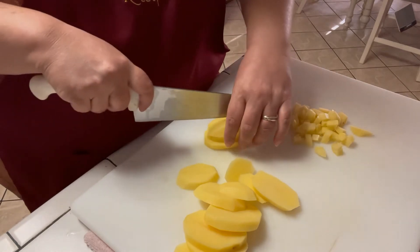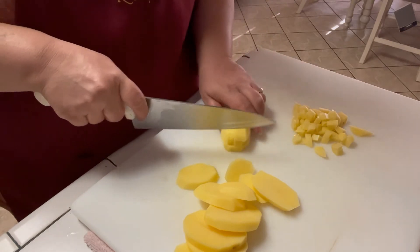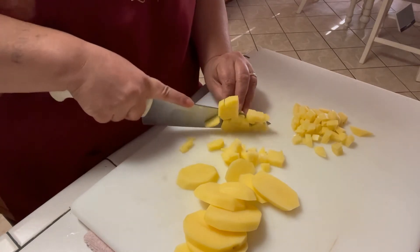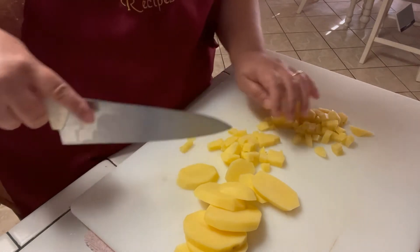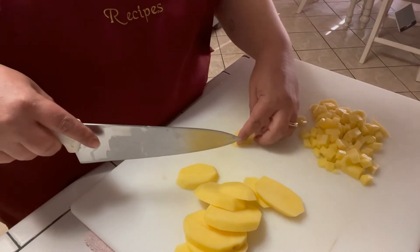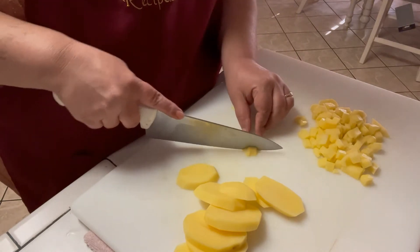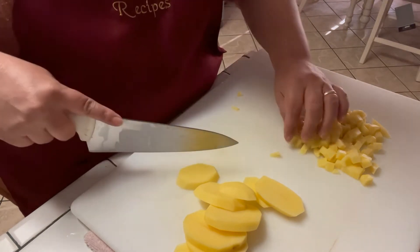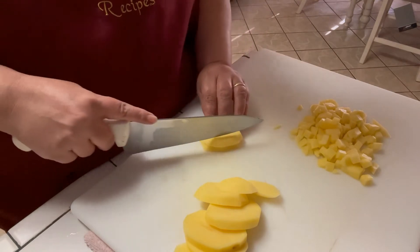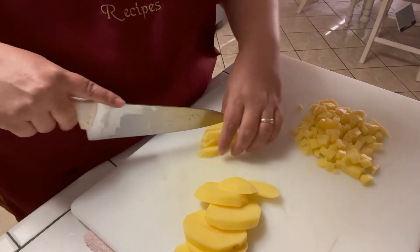Guys, I just had a tooth extracted a couple of days ago, so it's taking me a little bit to eat stuff. Y'all know how it is if you've ever had a tooth pulled — it's not fun, but it feels way better afterwards, so I'm willing to sacrifice. And today is my little baby grandson's birthday — he's the big two — and we're going to go see him tomorrow out in West Texas, so I'm pretty excited.